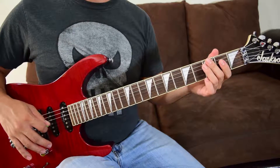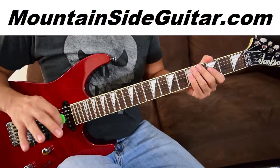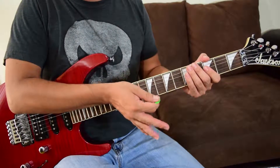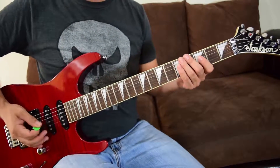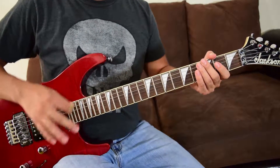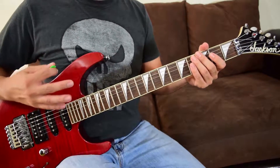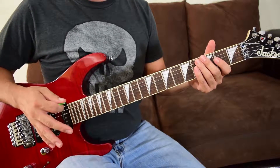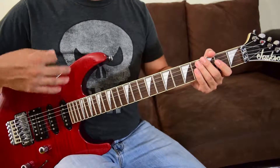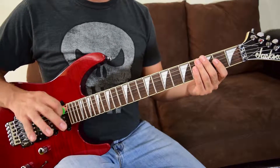Technically this next section is riff C, but it just depends on how you look at it, because it's part of riff A — that first important section — combined with the tail end of riff B. I'm going to call it C so you can see it's separate, but you don't have to learn anything new as long as you already know A and B.